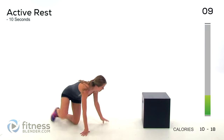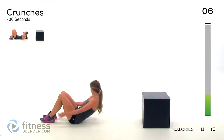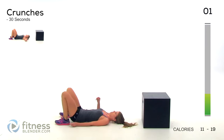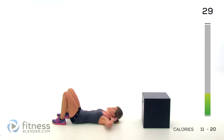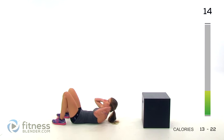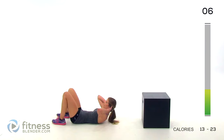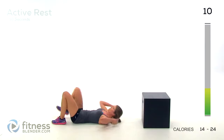Alright, next up we're doing a crunch — lay on your back. Just crunch upwards. Make sure you're not using any momentum; you should be controlling your body the entire time. Nice and slow: crunch up, let it burn for a second, and drop back down. If you have your hands behind your head, make sure you're not pulling on your neck too hard. Try to keep your elbows out so they're not in your field of vision. Keep it going.